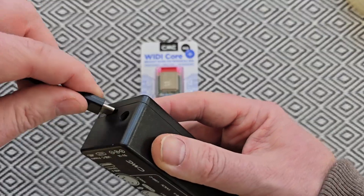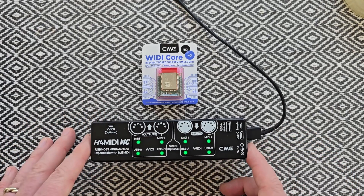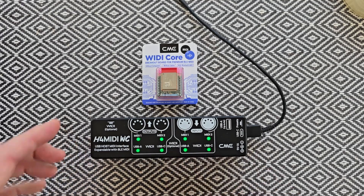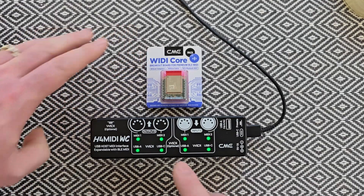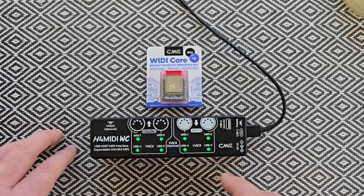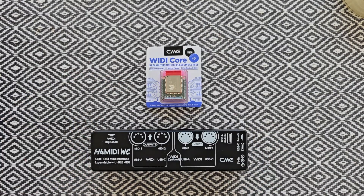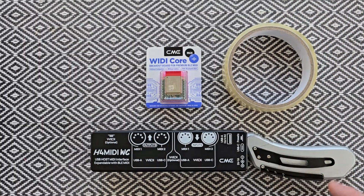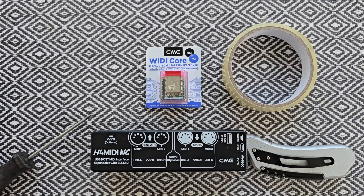First I'm going to take a USB-C cable and pop that into the side so you can see what we're looking at — you've got eight green LEDs. There is no blue light in the center, which means we don't have the WIDI Core currently installed. Once we've installed it correctly, we should have a blue LED here to show that we now have Bluetooth MIDI enabled in the H4. What we're going to need is some tape, a utility knife to remove the sticker on the rear, and a small crosshead screwdriver to remove a couple of screws.